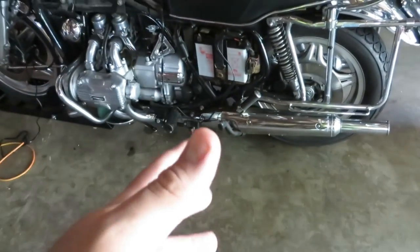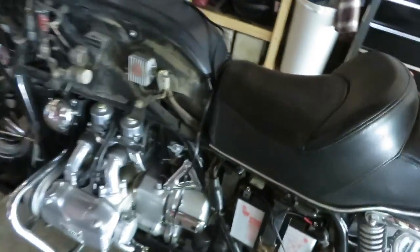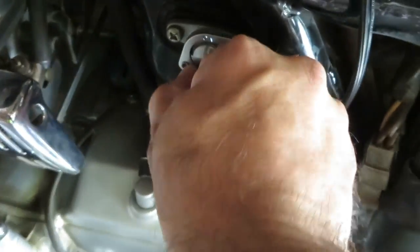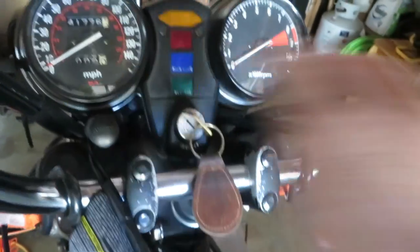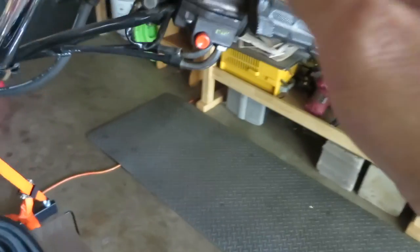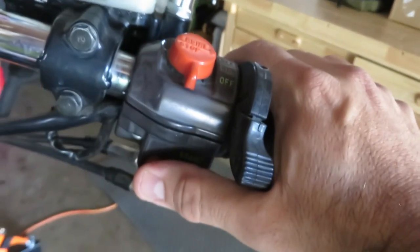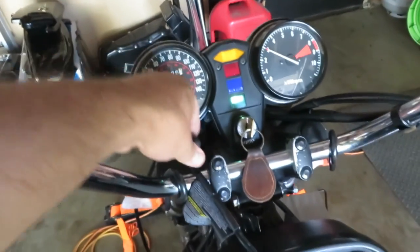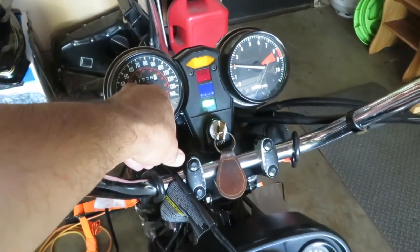I haven't decided what I'm going to do with the exhaust yet, but here's what the stock exhaust sounds like. The way I start it: I pull the choke out, turn it on, make sure the petcock valve is set, crank the throttle — and it fires right up, man.